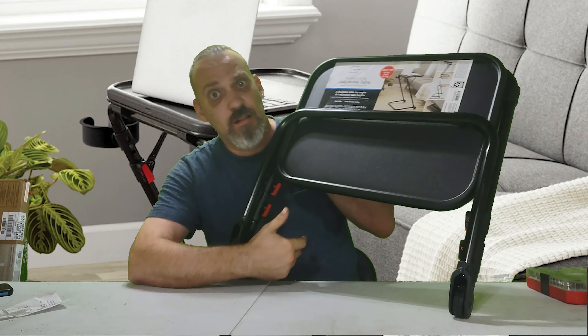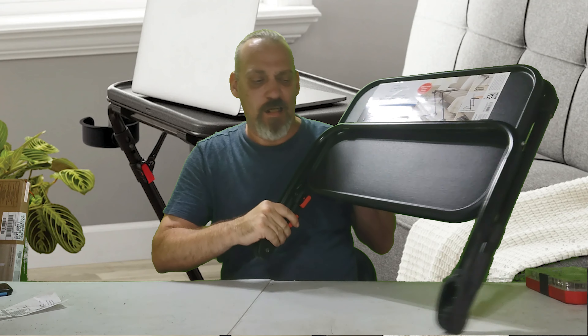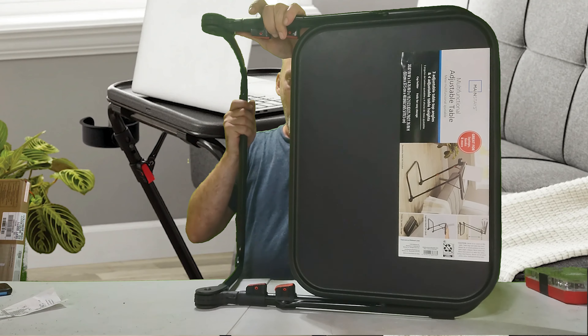Alrighty guys, today we're going to do the Mainstays multifunctional adjustable table — that's like $19. Looks fairly simple to set up, right? Maybe not.